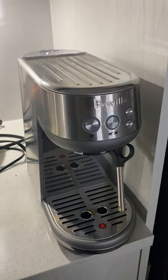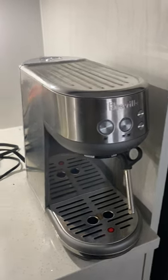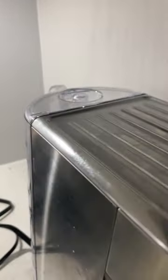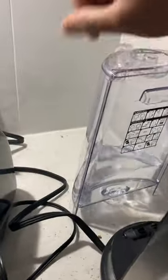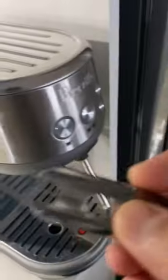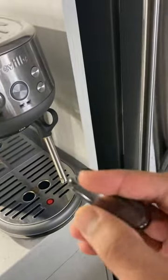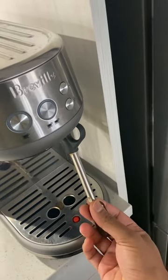If you have a Breville coffee maker, your machine might have a tool that's hidden that you may be unaware of. It's right below this water tank. Here's what it is: it has two pins — one pin which is not that sharp, and a second one which is sharp and has a cover.